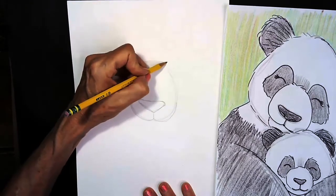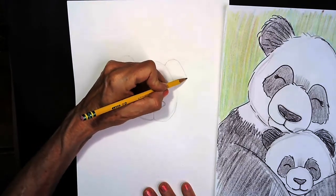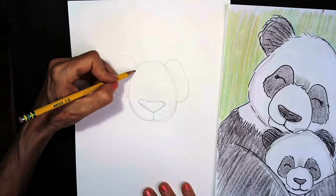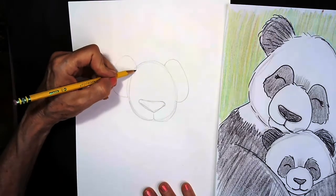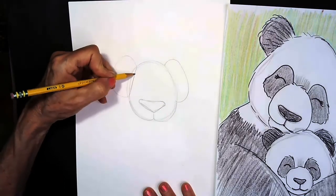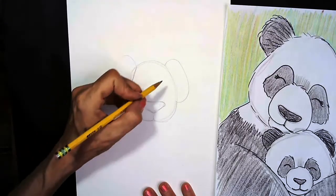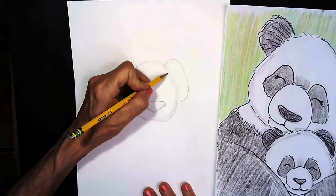We're going to come up here and draw a big round curve, kind of like the letter C. We're going to do this on this side too — these are the patches of black fur that the panda bear has around her eyes. Now once we've done that, we're going to make this part a little skinnier, just going like this to make that line not so fat, and do it on this side too.